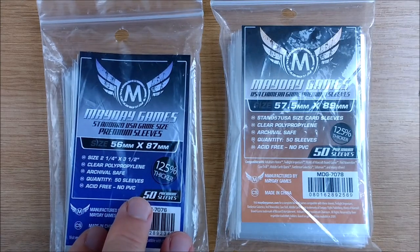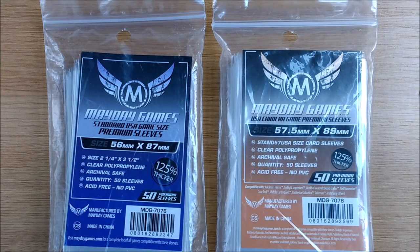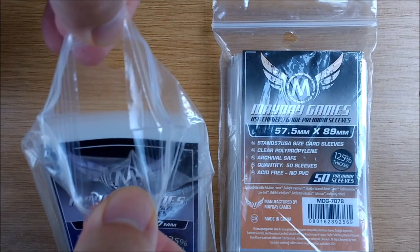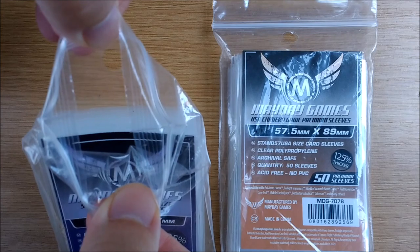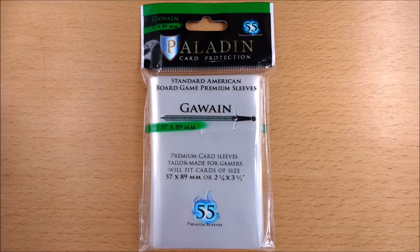The Mayday sleeves come in a Ziploc bag, which reduces packaging waste and gives you free Ziploc bags to help group and sort your cards, although it's unlikely you'd fit 50 sleeved cards back in the bag comfortably. A new option is Paladin, which confusingly names its sleeves after Arthurian Knights, but does stick to the FFG colour code — referencing Gawain and the Green Knight — and comes in packs of 55.